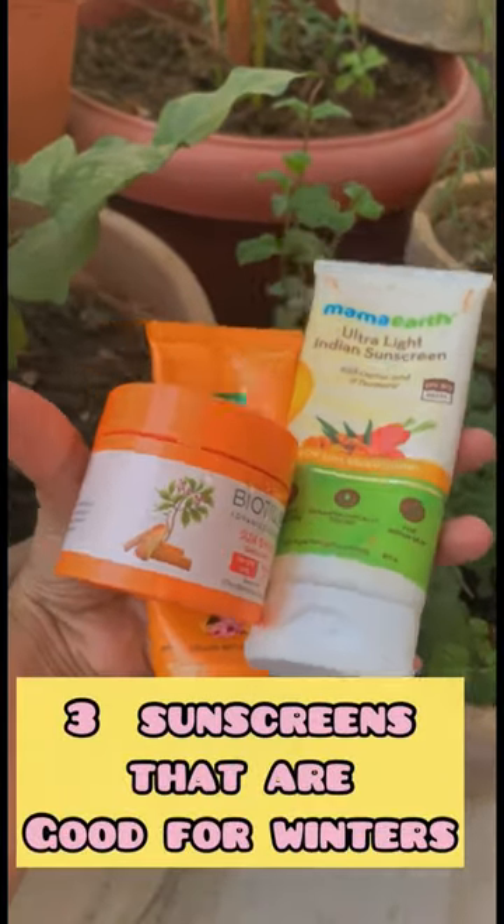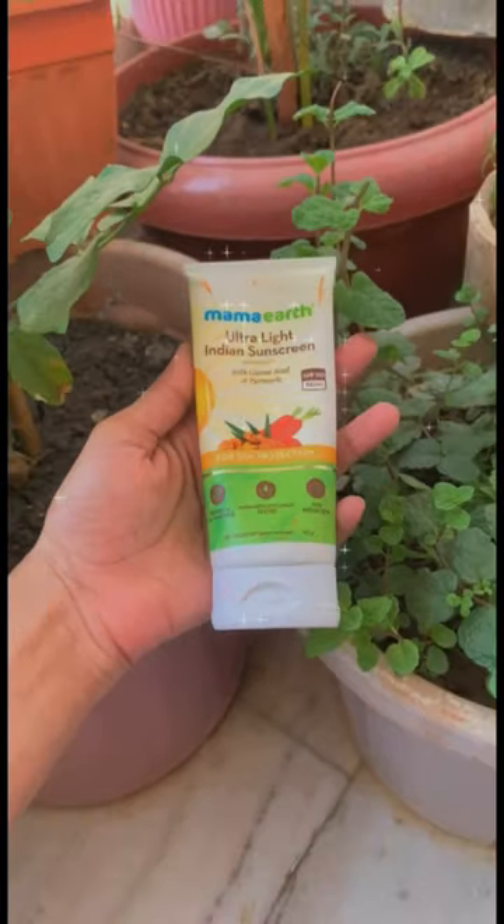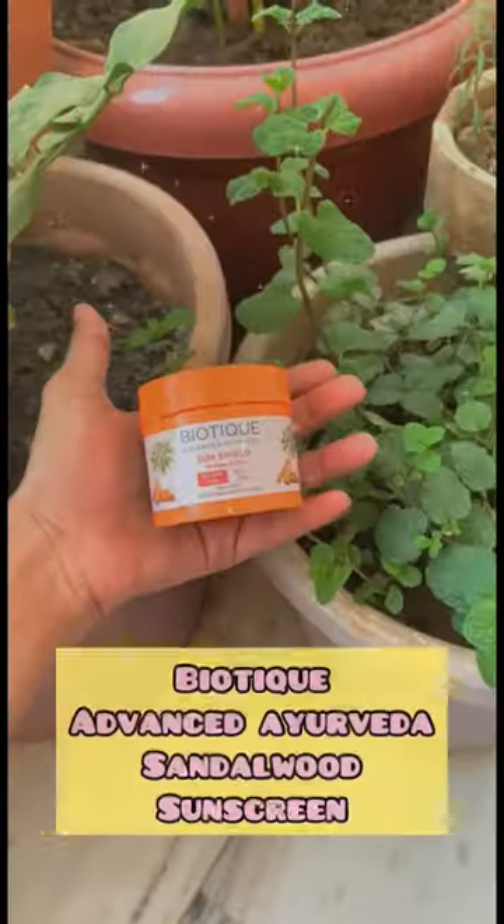Winter season is here, so these are my three favorite sunscreens. This is Mama Earth ultra light sunscreen — it gives no white cast, is ultra light and non-sticky.